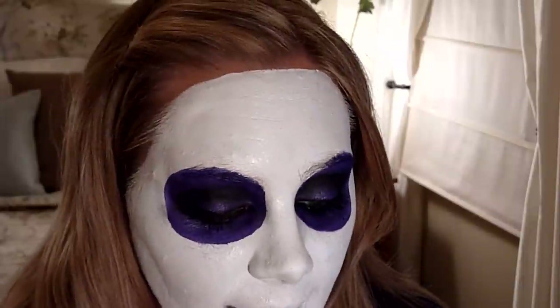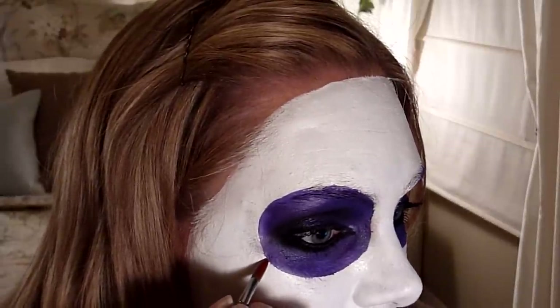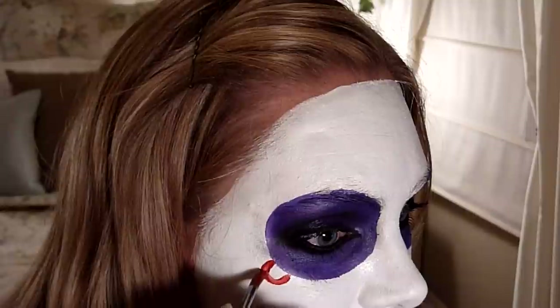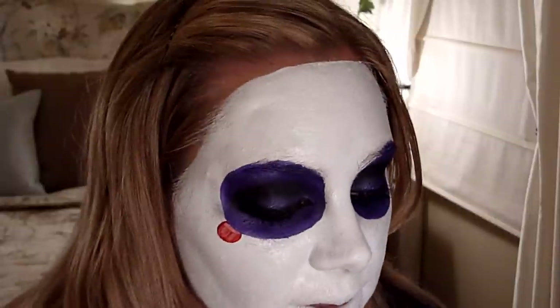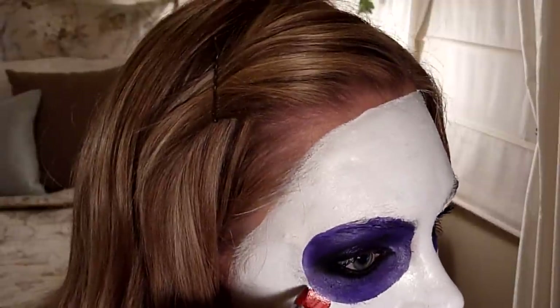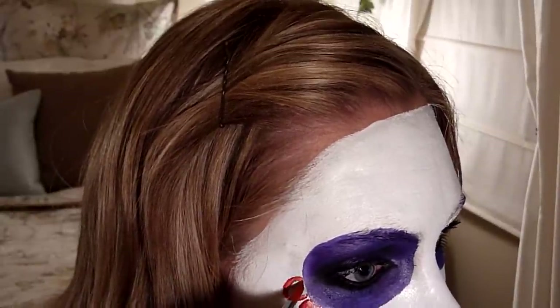I have some Diamond Effects red and a number six round brush — it's a little Grumbacher comfort brush — and I'm going to do half circles all the way around my eye with the red. Because of the white background, I'll have to do two layers of this. You don't want them right next to each other because there's going to be a green outline, so leave some space and try to make them all the same size. This part is tedious and time consuming.